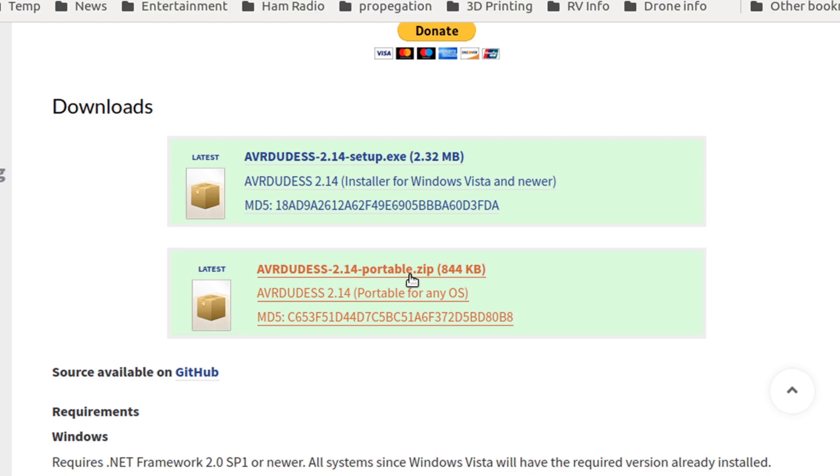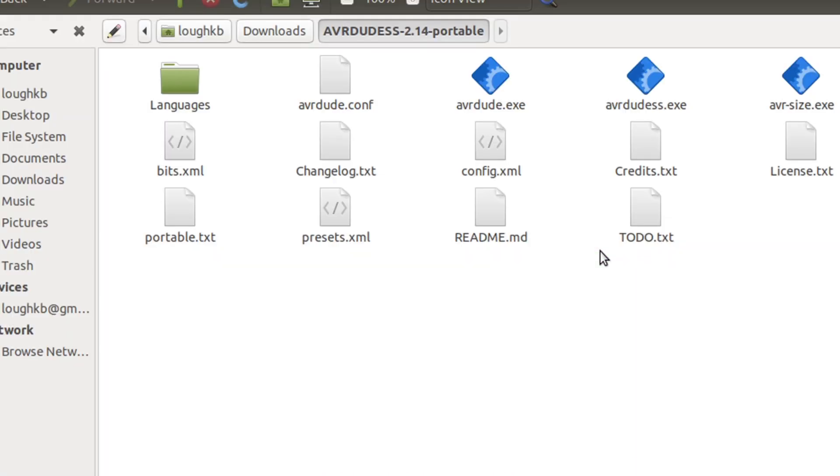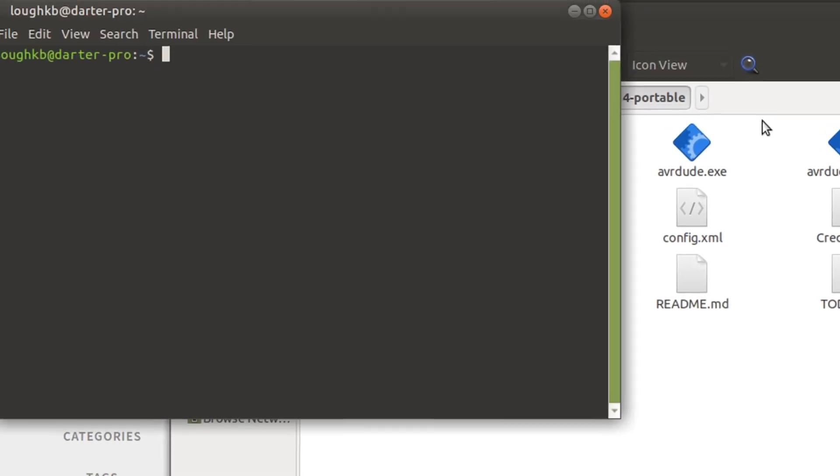We will get an archive that extracts to this — these are all the bits and pieces that go with the program, the executable and so on. After we download that file and extract it into a folder, we're going to open a terminal. Most desktops you can just do Ctrl-Alt-T to open a terminal. You can also find it under your menu. I've got a terminal window open here.